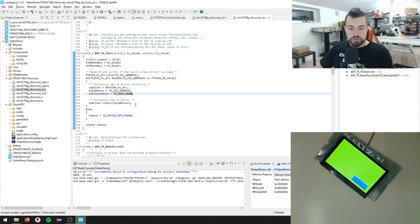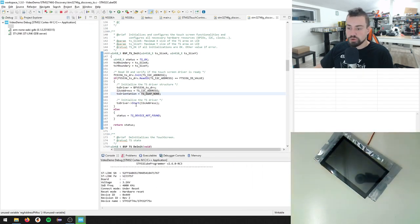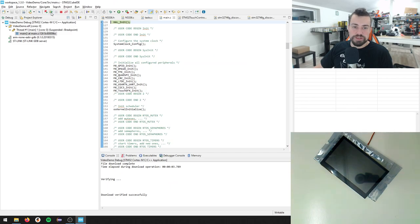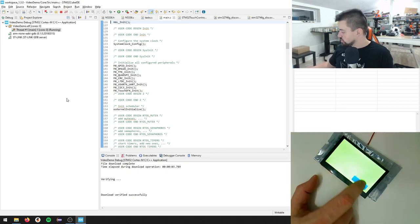Thanks for sticking with me if you're watching this whole thing - I really want to do shorter videos. Okay, so we just needed to swap the X and Y axes and remove that configuration. Now we have a working touch screen driver again.